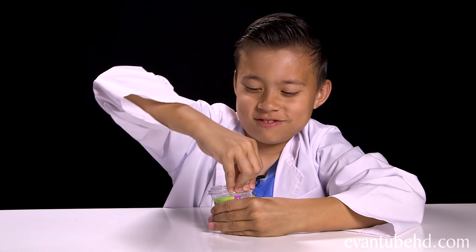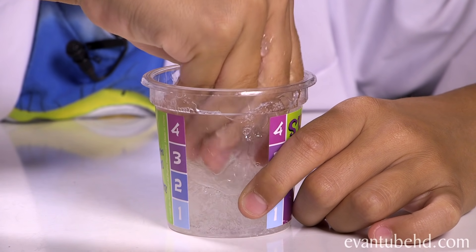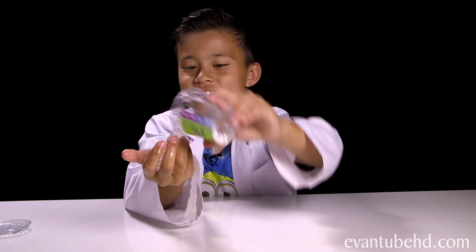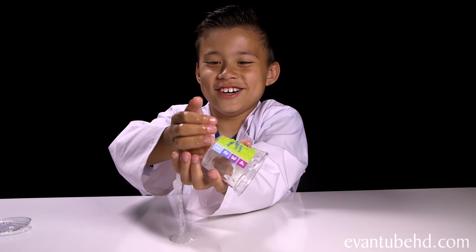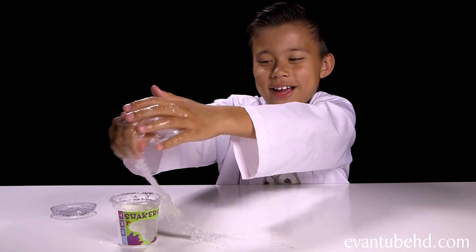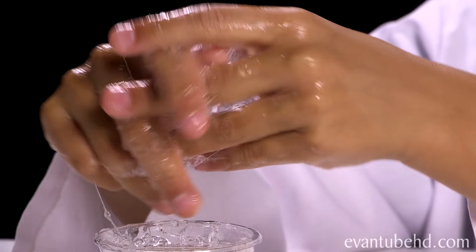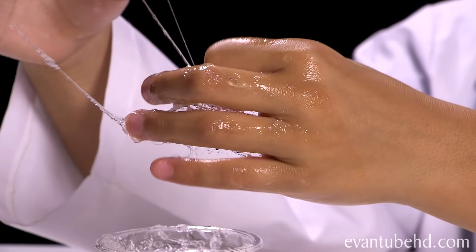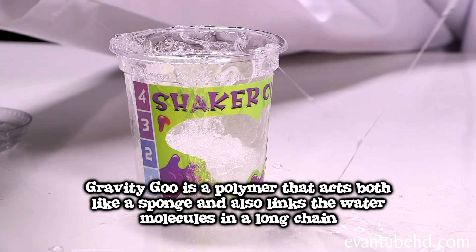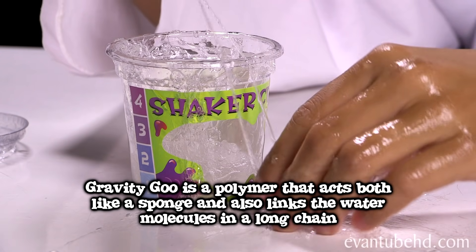Let's see what we have. Let's feel it. This is the clear stuff. Let's get this stuff back in the cup — I think we're going to need some paper towels. This stuff feels and looks like mucus. Gravity goo is a unique type of polymer. When added to water, it acts both like a sponge to soak up the water and also links the molecules in a long chain.